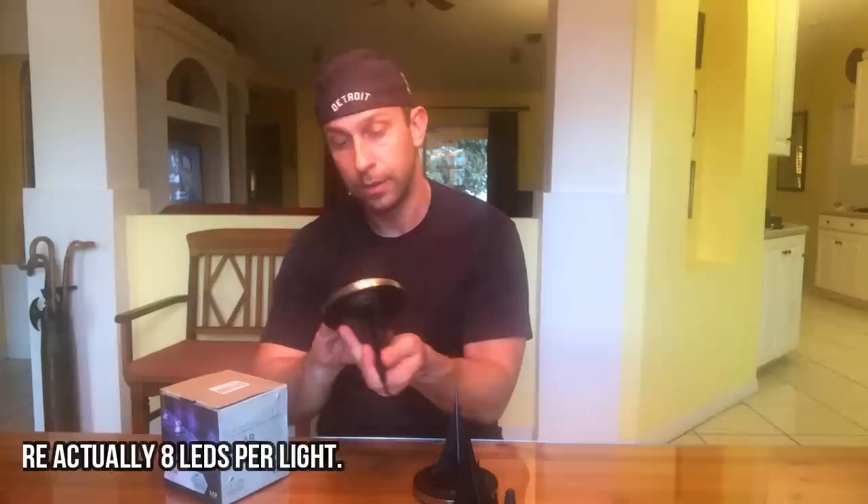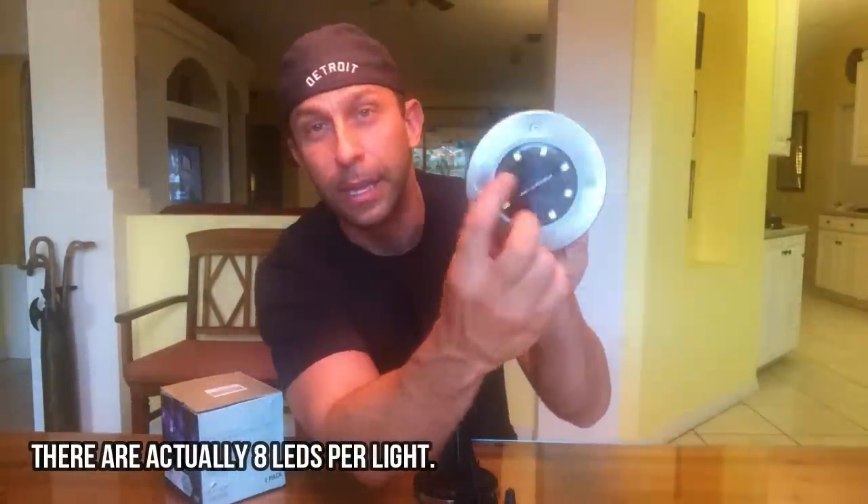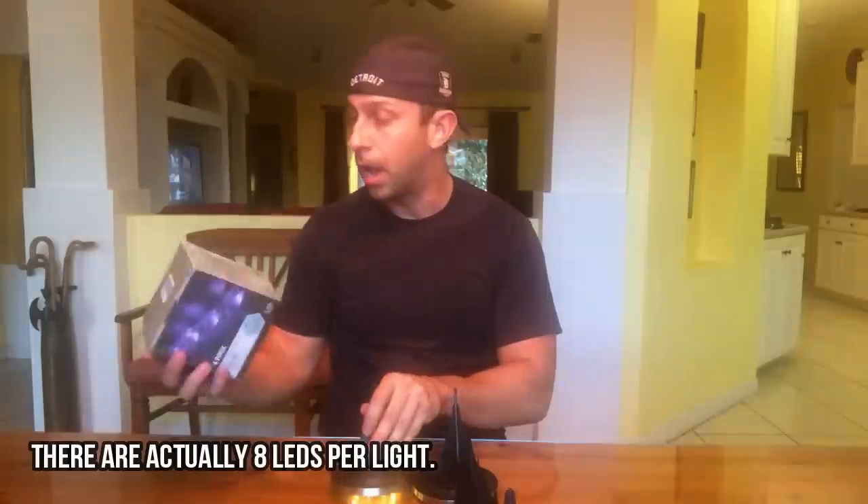They say they're solar powered, perfect for borders, pathways, and driveways, auto on at dusk, with two super bright white LEDs per light — which is interesting, because it looks like more than that to me. Each of those lights up.